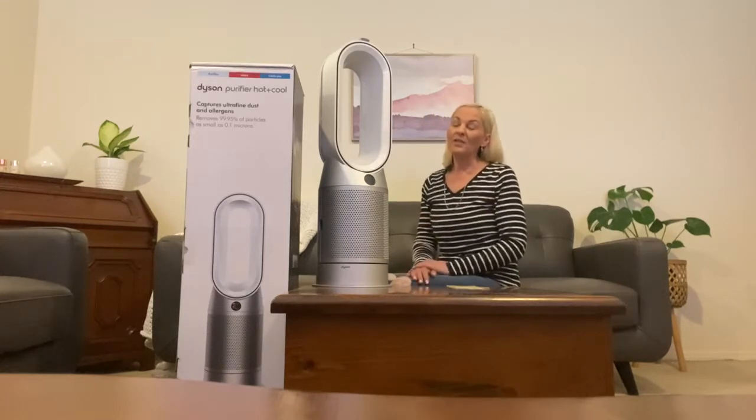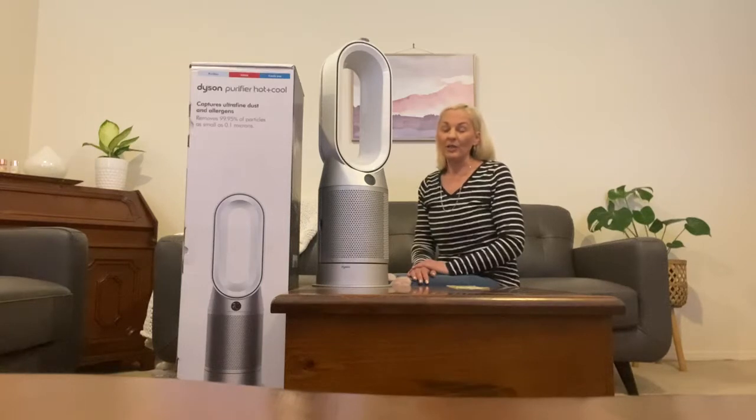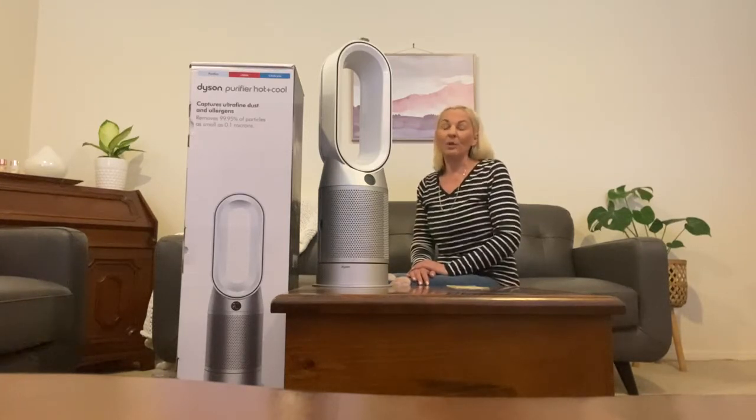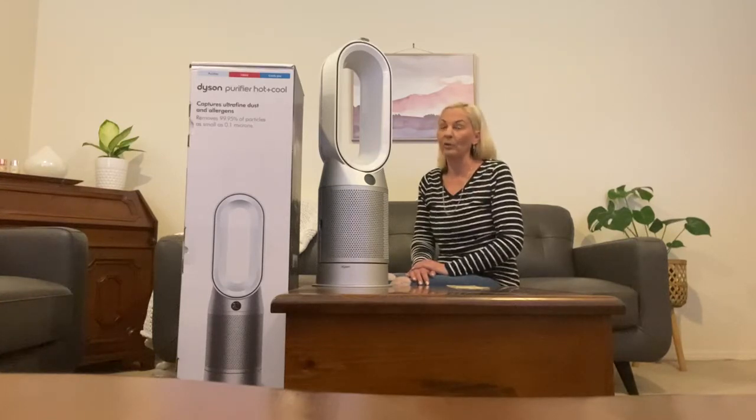When you first start your machine you need to press the auto button. This gets the machine to check the air quality in your room and it will adjust accordingly to what needs to be purified in that room, which is great.